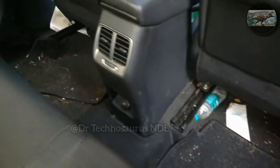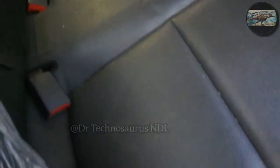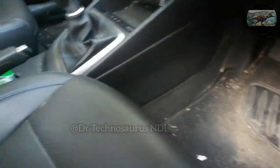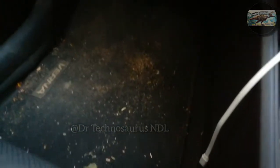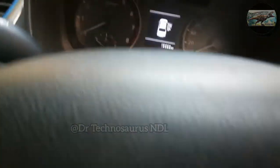We did not buy any aftermarket car mats like 7D or 5D mats. This is the stock foot mat that came from the company. I had already done the unboxing of the Hurricane car vacuum cleaner — if you wish to watch it, it would be in the iCard or in the description box below.